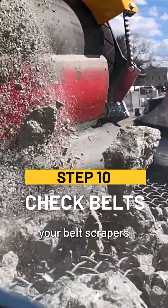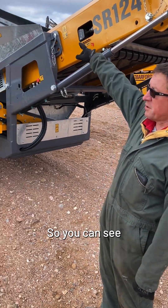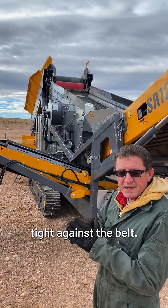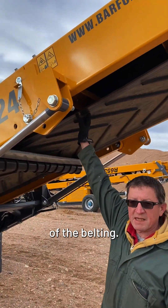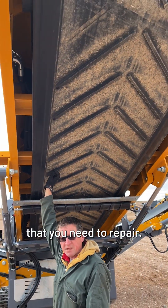You'll want to check your belt scrapers and the overall condition of your belting. You can see the belt scraper on that belt feeder — you just want to make sure it's tight against the belt and you're not getting a lot of carryback. Also inspect the condition of the belting and make sure there are no gouges, rips, or anything like that.